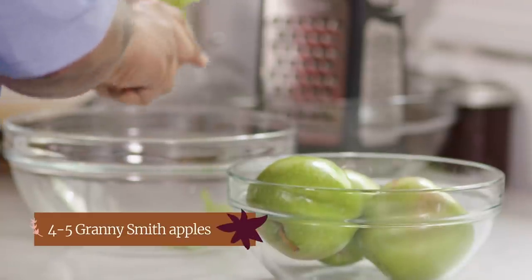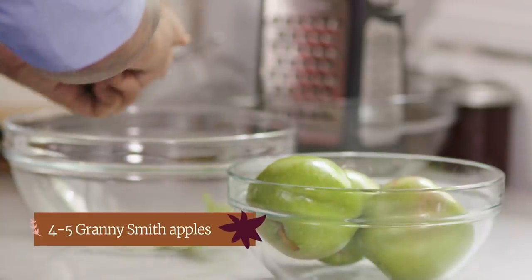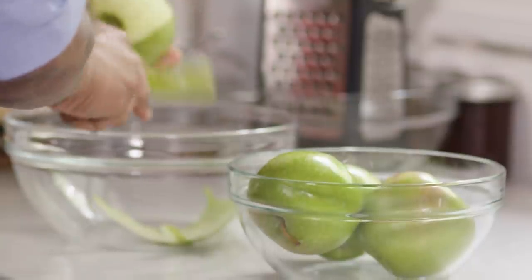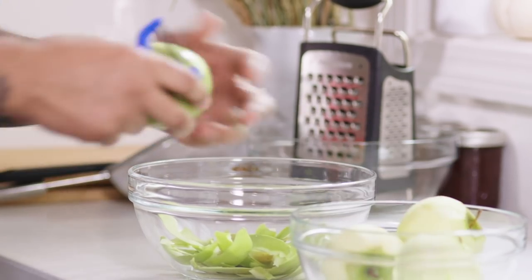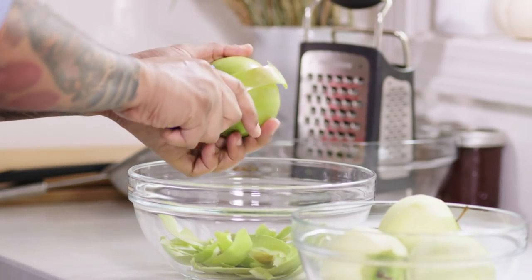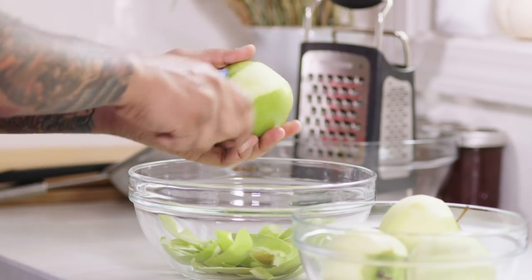To get started, I'm going to peel about four to five Granny Smith apples. We're using Granny Smith apples because they have a tart, apple-y flavor. As a kid, one of my favorite parts of making these apple turnovers was being able to sample the apples before they got into the turnovers — it was kind of like I was doing a little quality control.